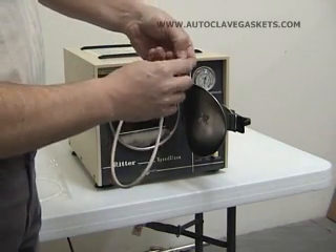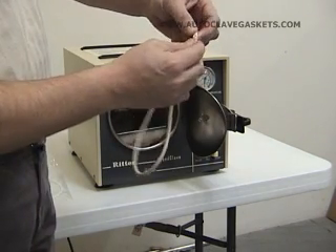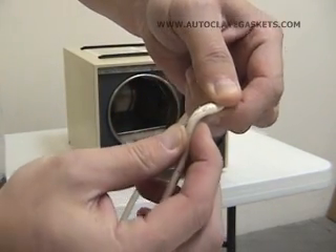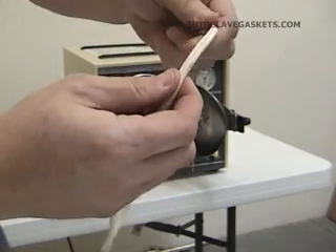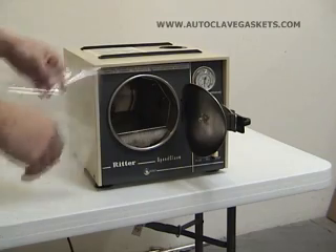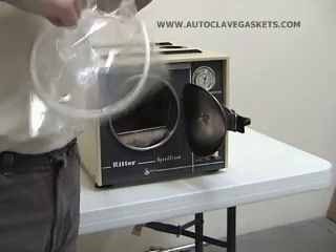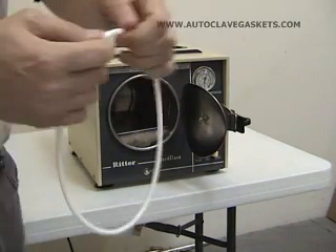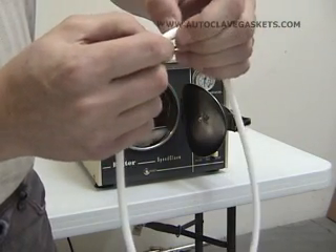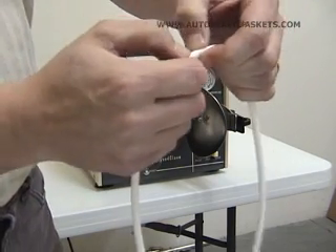One of the things you'll notice with our gasket is it replaces these hollow rubber gaskets, which are prone to actually getting holes worked into them, especially if you use a tool to remove the gasket to clean it off. Our gasket is actually made from solid rubber. So even though it has the same pliable texture, it's a solid core as opposed to hollow, so it's considerably more durable.